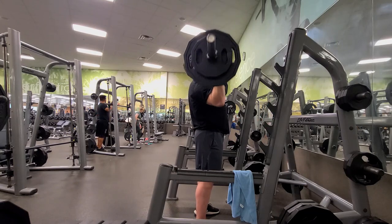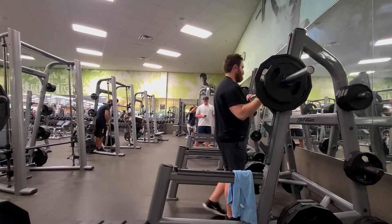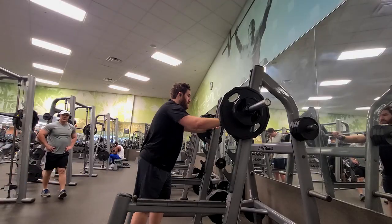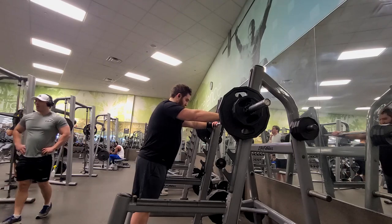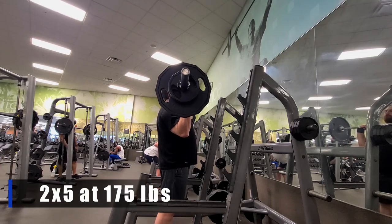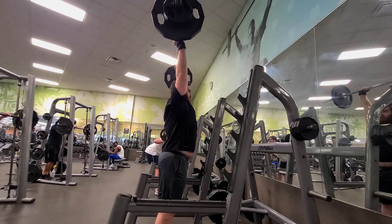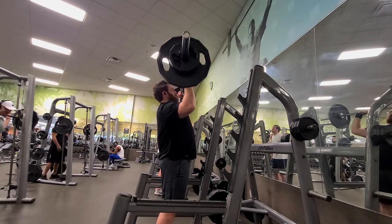I struggled a little bit on the last rep but nothing too crazy, got it done. A lot of people take a really wide grip with the overhead press. For me, a closer grip — right where the knurling ends on the bar — allows me to keep my shoulders out of impingement. With a barbell I like to keep my hands here and push straight up. I felt 185 was moving pretty well but didn't want to lose technique, so I dropped down to 175.